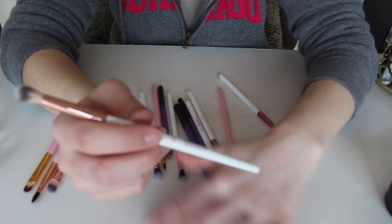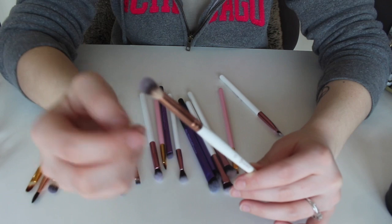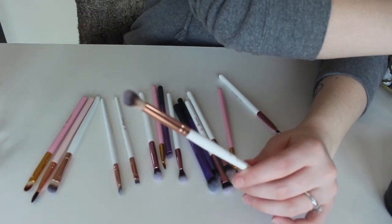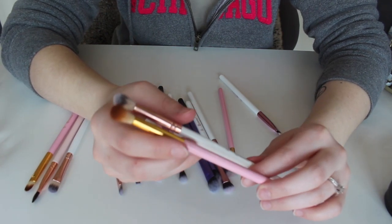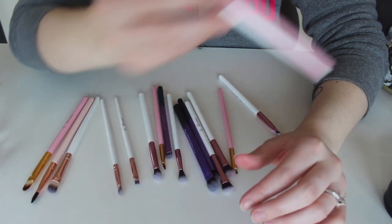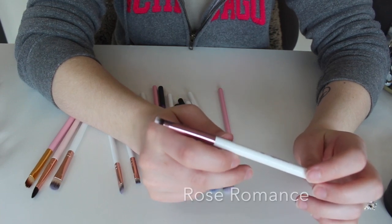This right here is the number six from the BH Cosmetics Rose Quartz collection — it's very similar to the one from the Think Pink set. I love this brush, it's a really good brush. I don't mind having multiples of this one, so I'm going to keep both of these.